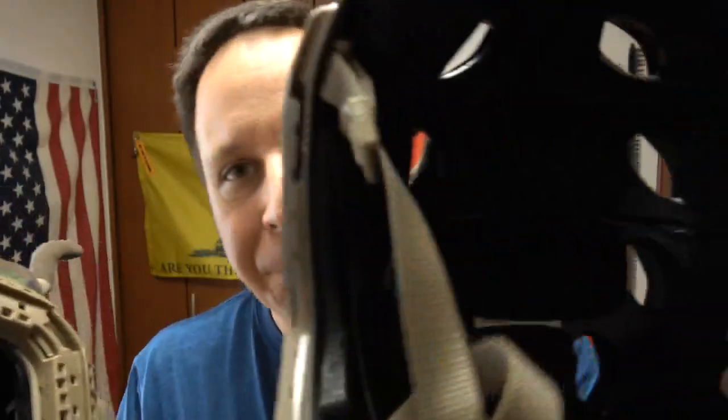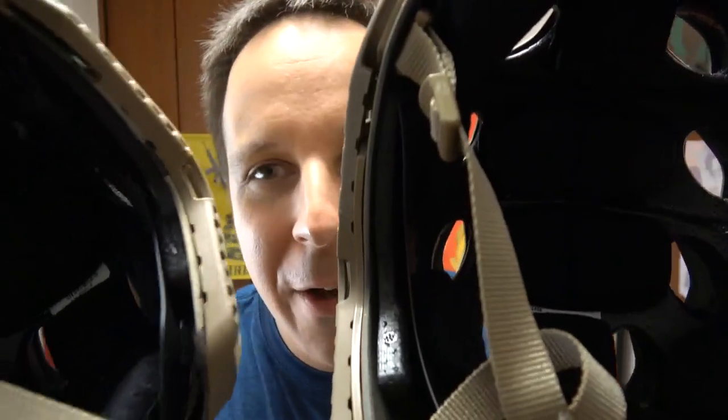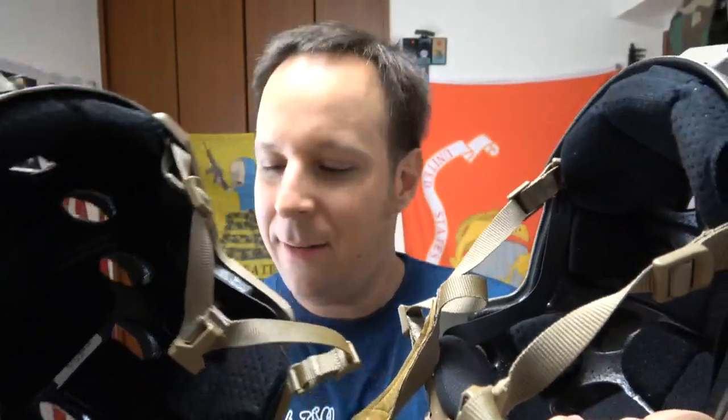Carbon fiber helmets are pretty good with motorcycles and stuff — they can be super thin, practically paper thin. Looking at the two helmets, the bump helmet is a hair thicker, which is probably where more of the weight comes in. The carbon fiber helmet is thinner and weighs less, but is also stronger. Which again comes back to: training versus operations.